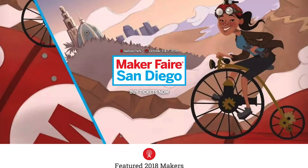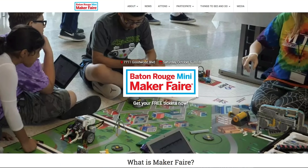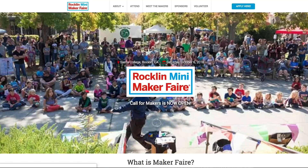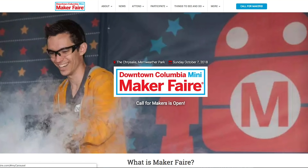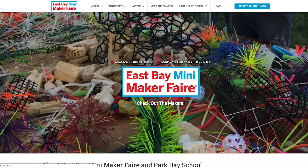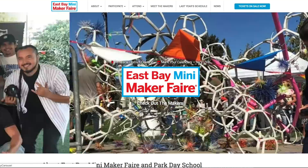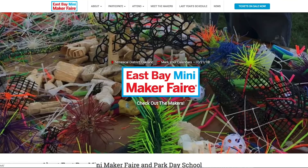Maker Faires! We have a bunch of Maker Faires this weekend, including San Diego, California; Nashville, Tennessee; Baton Rouge, Louisiana; Boston, Massachusetts; Hartford, Connecticut; Rockland, California; Gerolstein, Germany; LiveUkraine; and Columbia, Maryland. Also, I'll be giving a talk on new features in Tinkercad at the East Bay Mini Maker Faire in Oakland, California on Sunday, October 21st. If you're in the area, come out and say hello.